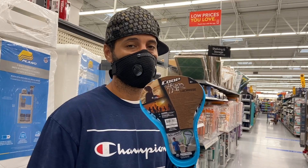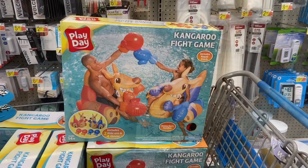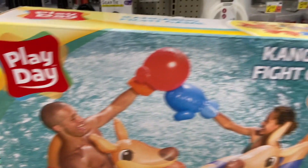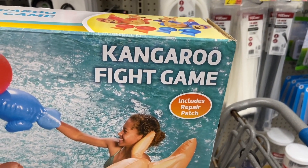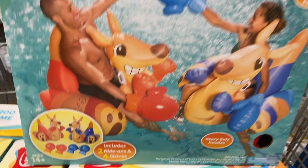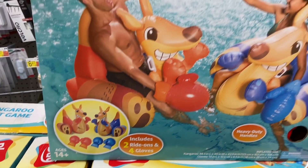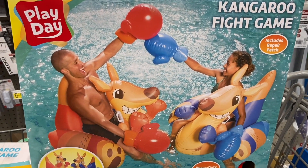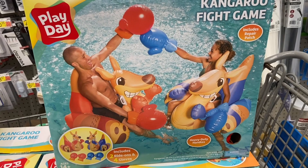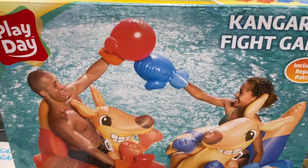Walmart has a ton of hidden clearance items for summer, so stock up today. The last item we're going to show you is the Play Day Kangaroo Fight Game. It includes a repair patch in case it breaks, two ride-ons, and four gloves. When we blow up our big pool we're definitely going to blow these up and show Little Manny versus Big Manny to see who wins.